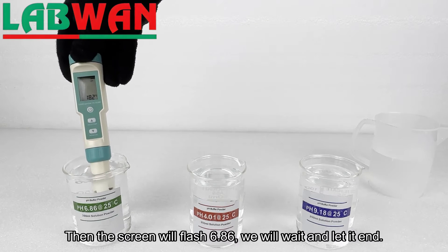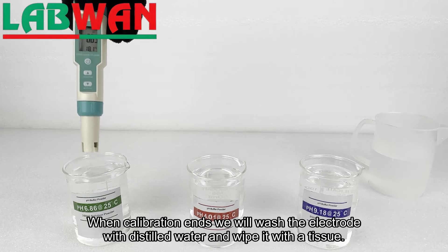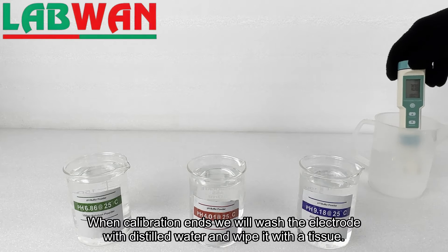Then the screen will flash 6.86, and we will wait and let it end. When calibration ends we will wash the electrode with distilled water and wipe it with a tissue.